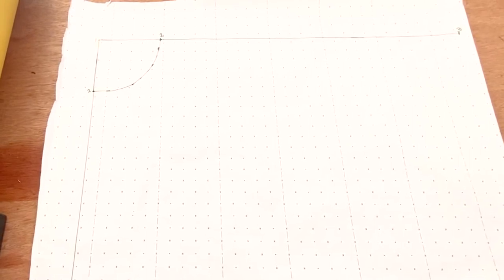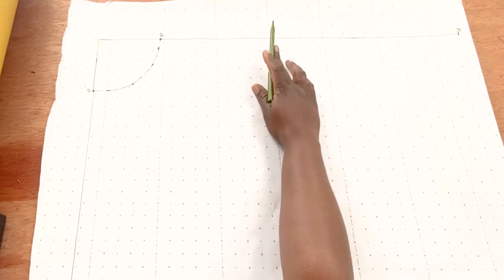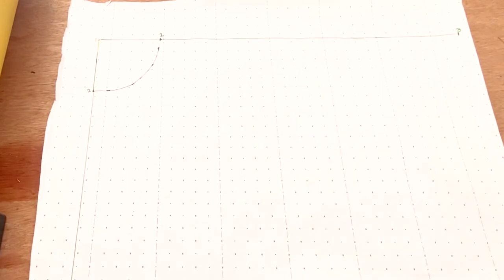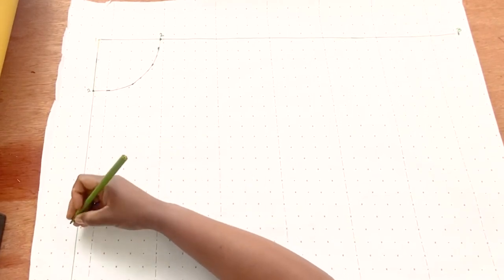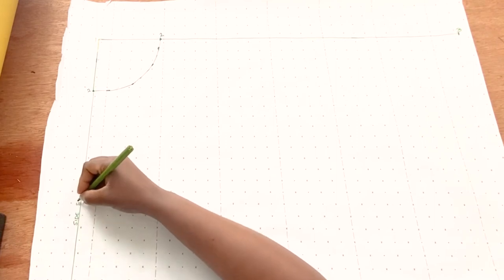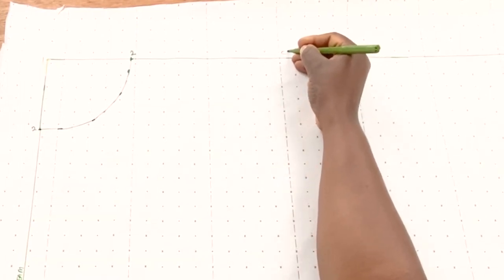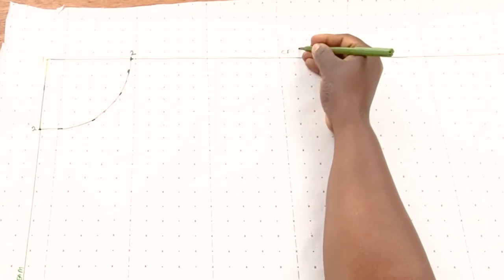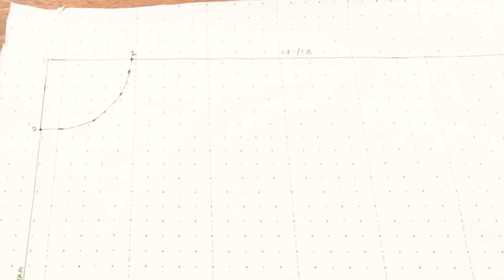Now that we have our waistline, we're going to label this part of our skirt block. We label one edge as the center back and center front, and we label the other part as our side seam. So we'll call this the side seam, and this is CF and CB — center front and center back.